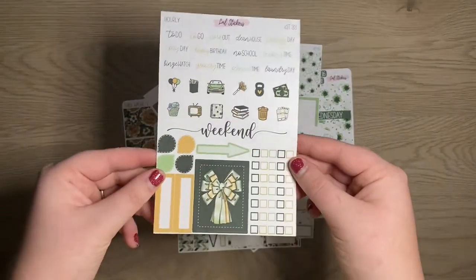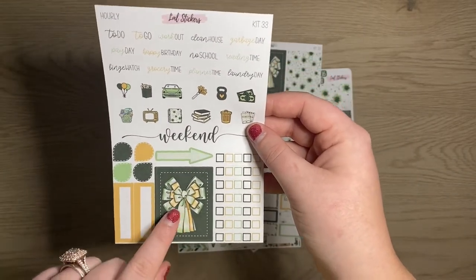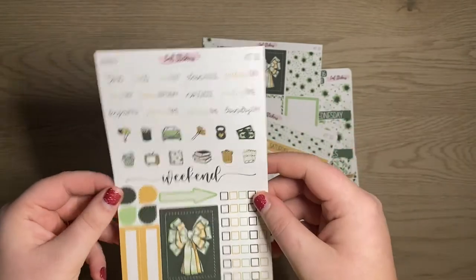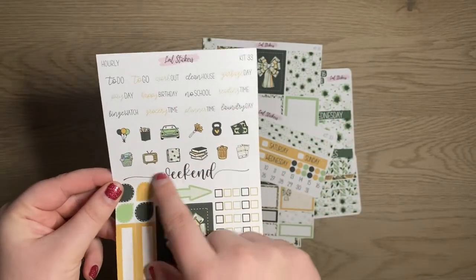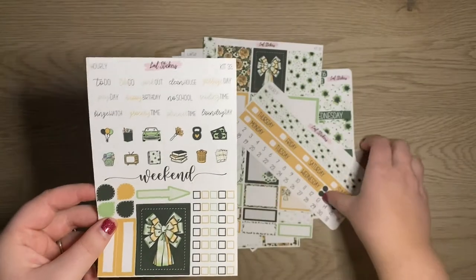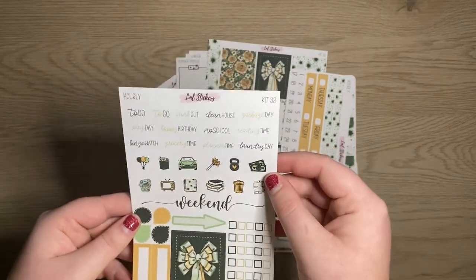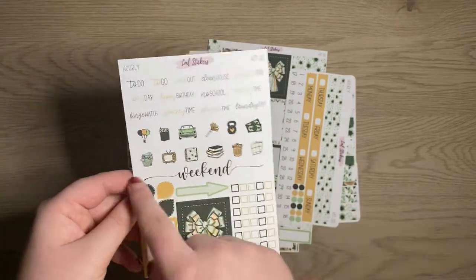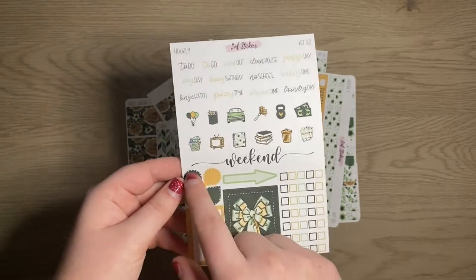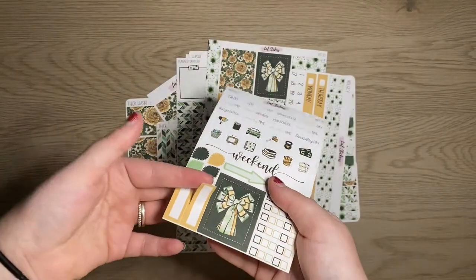You can do an add-on — this is my little hourly add-on page. It's basically a 4x6 page with some sample stickers. You get some mixed script stickers, some icons, another weekend banner in case you didn't want to pick up the planner sampler. You get an arrow, some check boxes, a clip art box, some little teardrops, and two appointment labels.